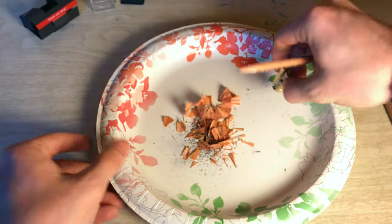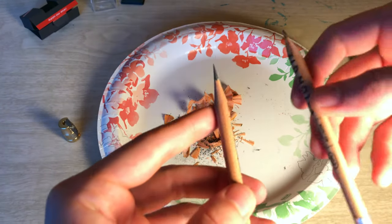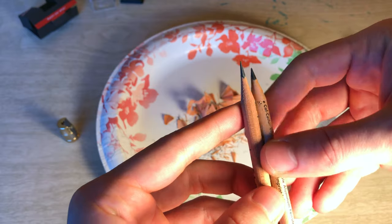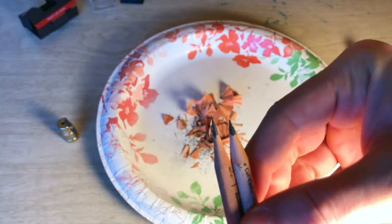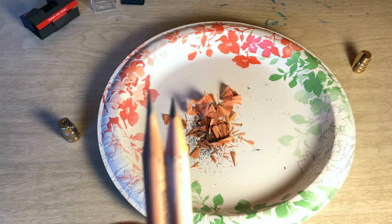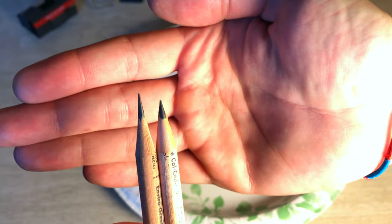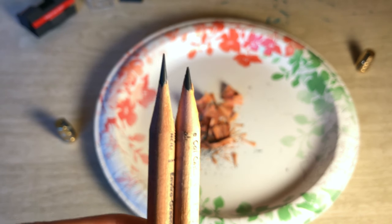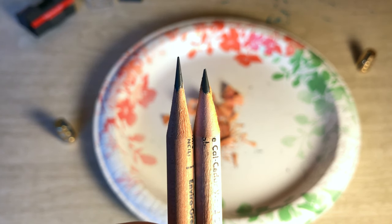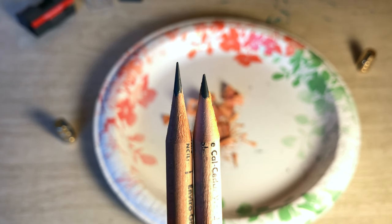That's pretty good. All right, so this is the Pollux and this is the Bullet — we'll try and line them up here. And you can see the difference in points there, that's pretty awesome. You can see the Pollux has that nice concave point to it, which is just really nice.